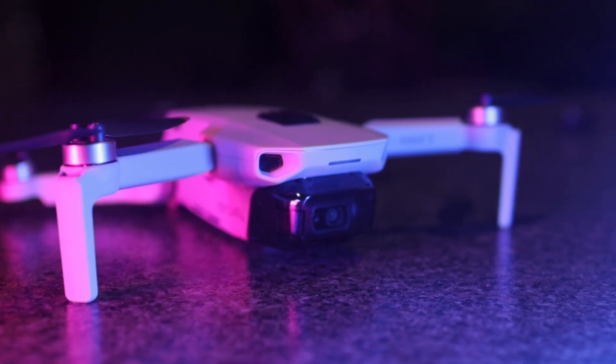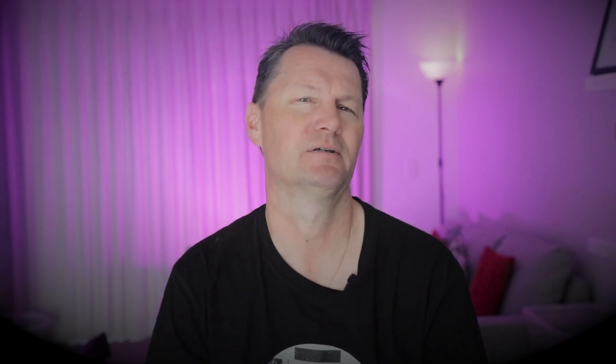In the case of the DJI Mini 2, it's 100 megabits per second — hold on to that number. If we look at the chart from the SD Association, their reference table talks about write speeds in megabytes per second, which makes it a bit confusing because we're talking megabits. I've added an extra column that converts it to megabits. There are 8 bits to a byte, so a card with a write speed of 6 megabytes per second is the equivalent of 48 megabits per second.